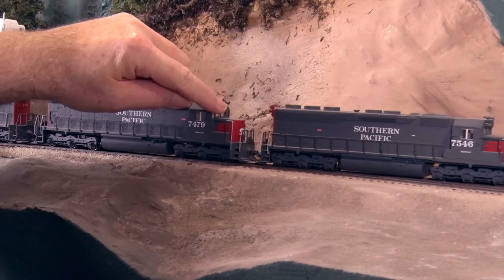Just cleaning the rail will do nothing to stop the micro arcing. After cleaning, the micro arcing will resume, the oxides will build up, and the trains will begin stalling again.